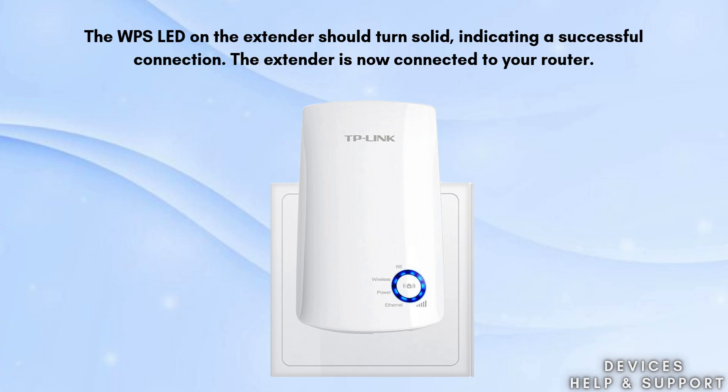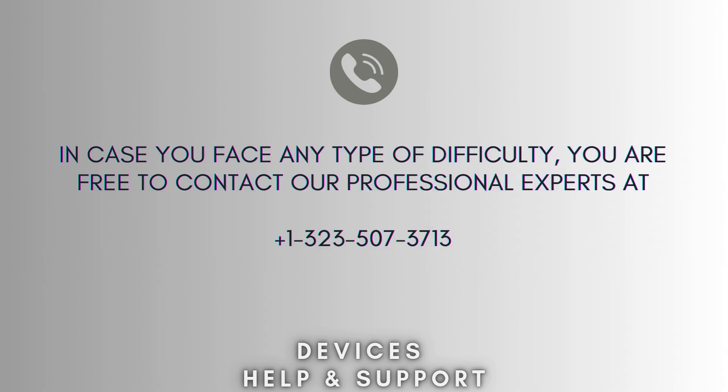The WPS LED on the extender should turn solid, indicating a successful connection. The extender is now connected to your router. Unplug the extender and place it in a location where you need to extend Wi-Fi coverage, ensuring it's within range of your router. Now your setup process is complete.